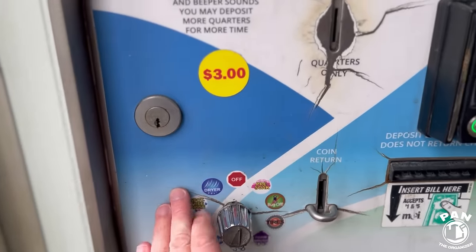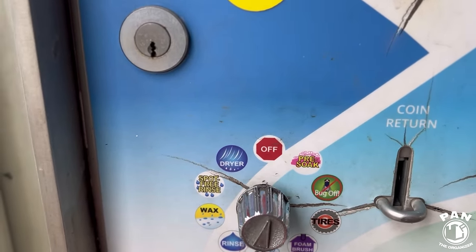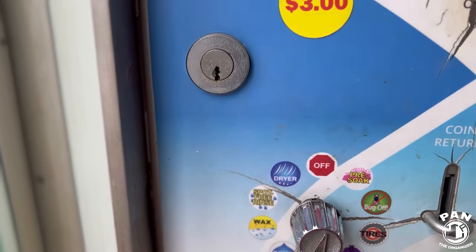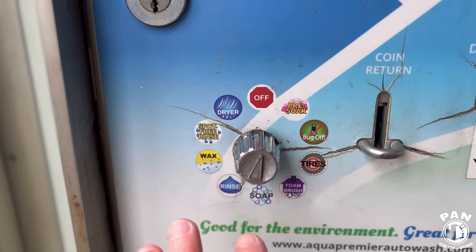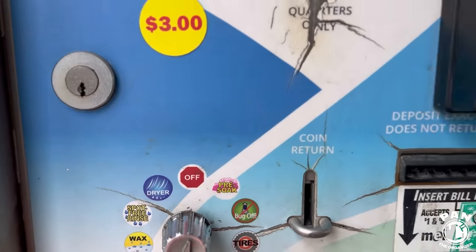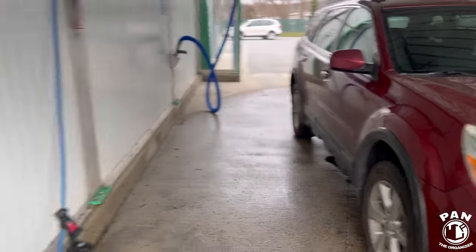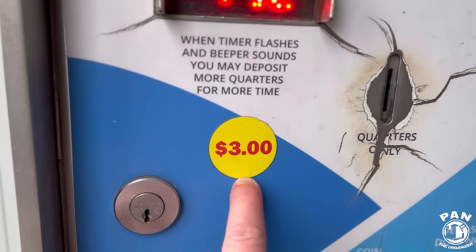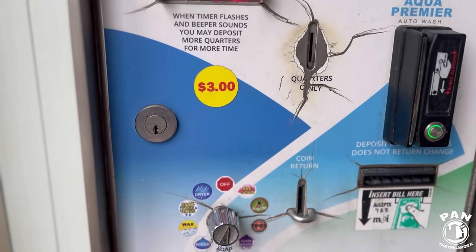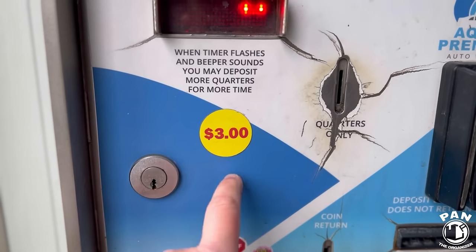At my car wash we have a couple of different options, and oftentimes a lot of these are wasteful. Options like bug off, tires, wheels, wax, spot-free rinse, and dryer are a lot of unnecessary add-ons if you have protection on your vehicle. Today we're going to only use soap and rinse, and only after we let our own soap soak and clean our tires and wheels a little bit. It's three dollars to start — let's see if we can get our vehicle cleaner for less than the seven to thirteen dollars at the automatic.